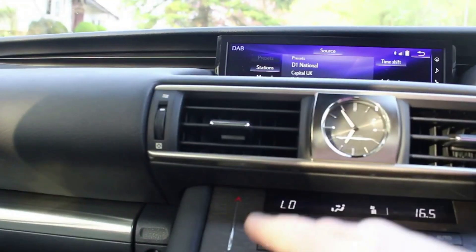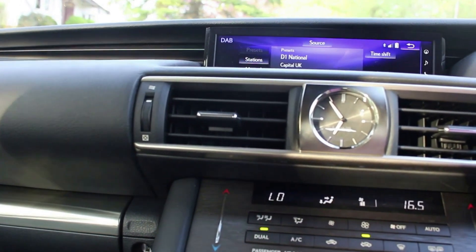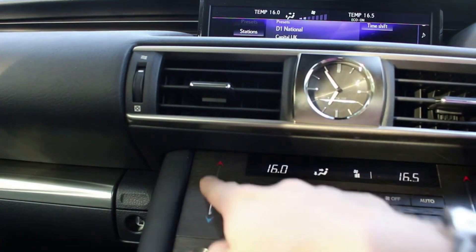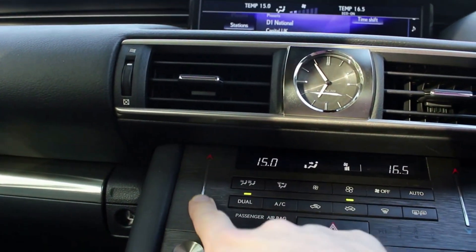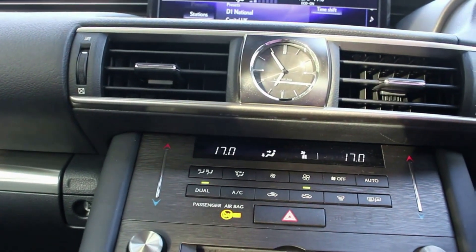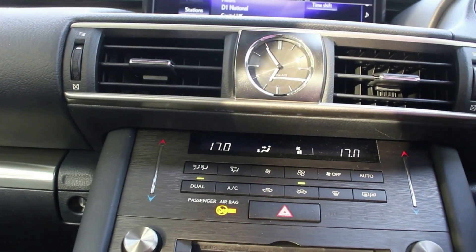My fifth and most favourite thing is the fact that these little strips here control the temperature. You can tap it up to increase the temperature, or you can literally slide your finger up and down — it's touch sensitive. I think that's a really cool design feature you don't get to see in every car.